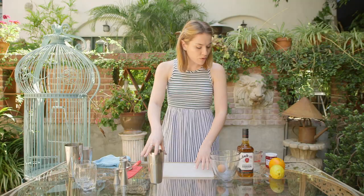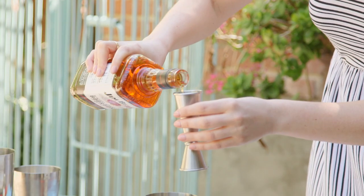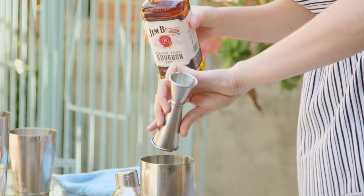We're also going to go in with the star of the show: two parts bourbon. There's a helicopter — that's just my ride, don't mind me. Right to the top. I didn't spill anything — that is a freaking first.